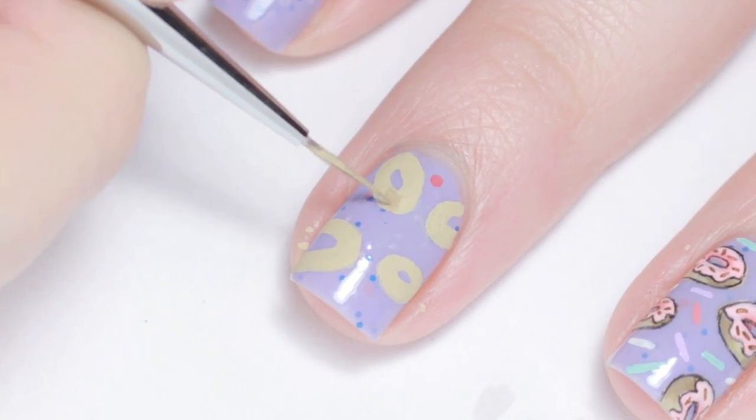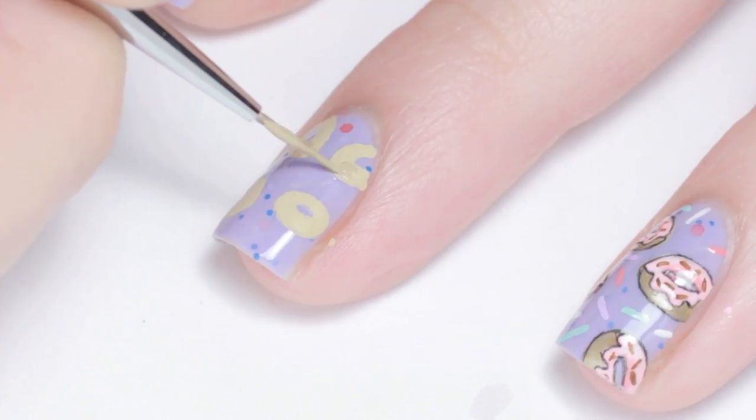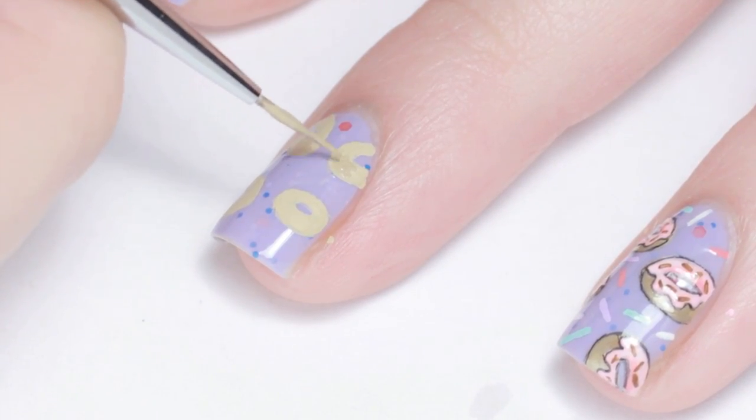I added a little brown to the tan paint and shaded the sides of the donut to add dimension. And don't worry about the top since that will be covered with frosting.